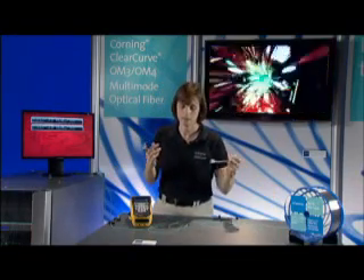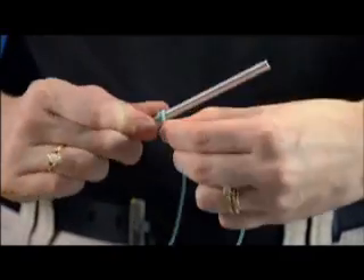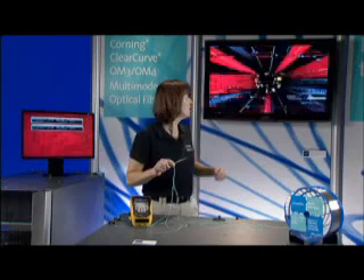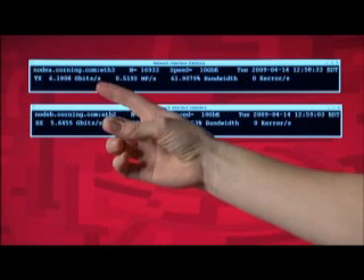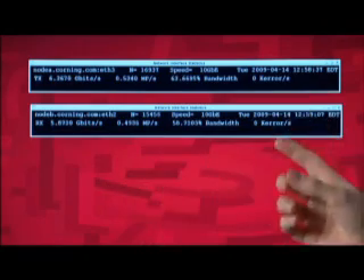So if I take a standard mandrel and I wrap our traditional 50 micron fiber three times, you can see I've introduced 1.4 or 1.5 dB of loss into the system. I've got significant pixelization in the video behind me and you can see now my receipt rate has dropped to about 5 gigabits per second and I've started to introduce errors into the system.